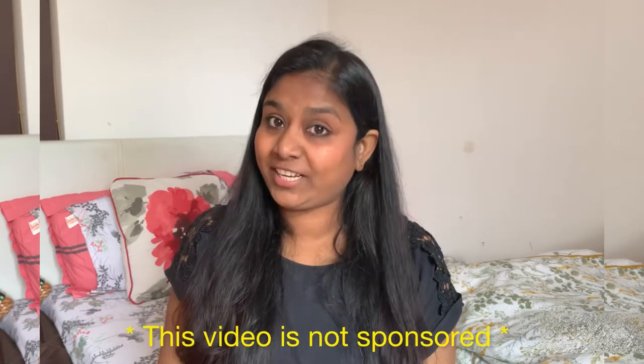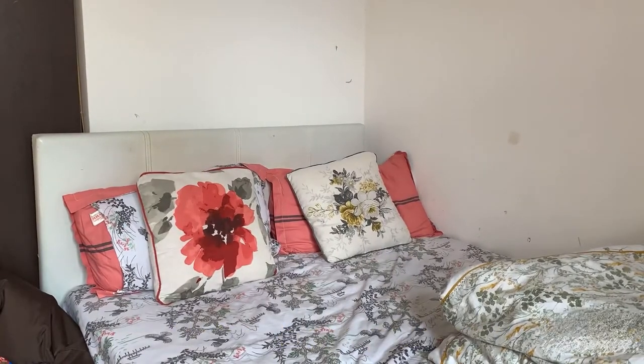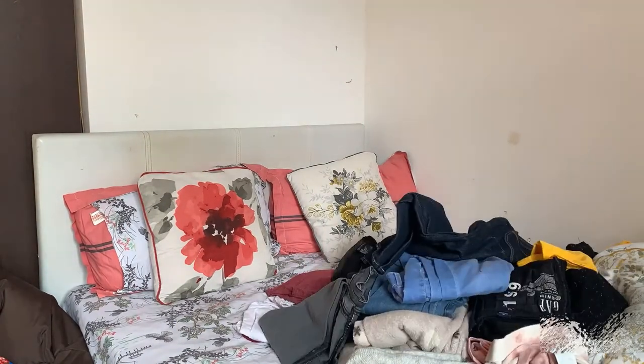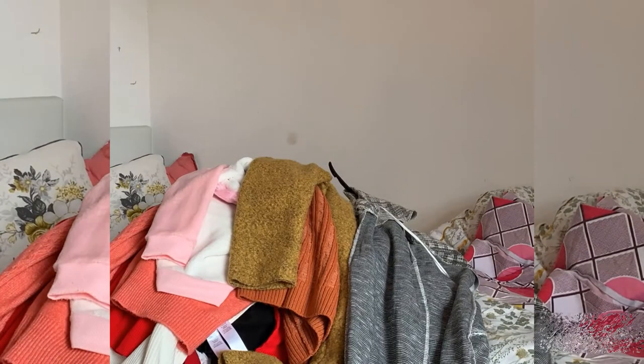So let's get started with the video and check out if these vacuum storage bags actually do the trick. I'm going to take out all the clothes from my wardrobe first — all the woolen clothes and the clothes which are lying around without any organization. Now I'm just folding them so that I can fit them in the bags.